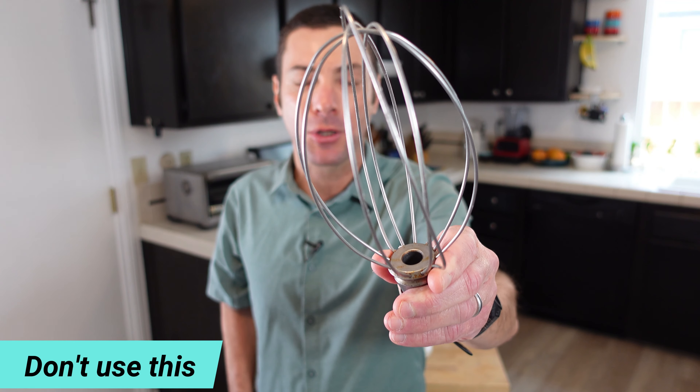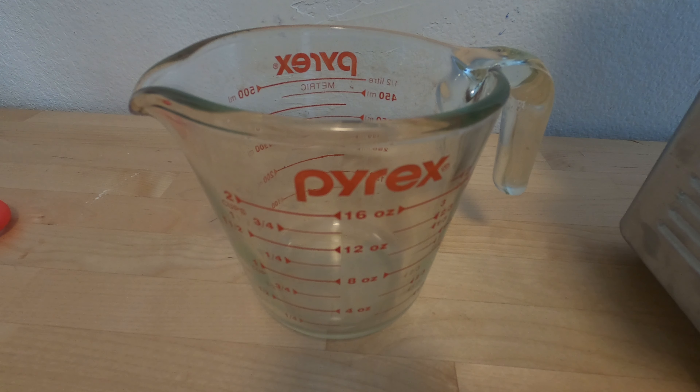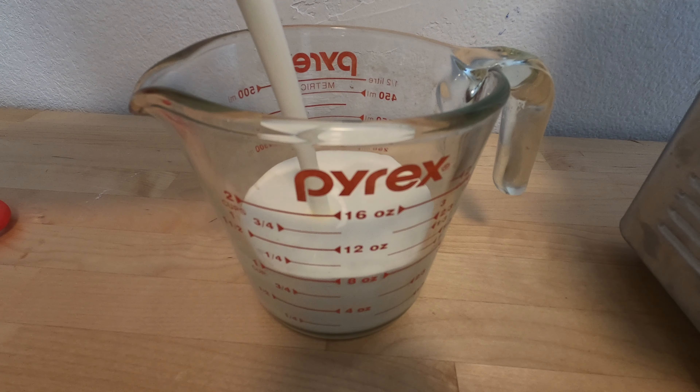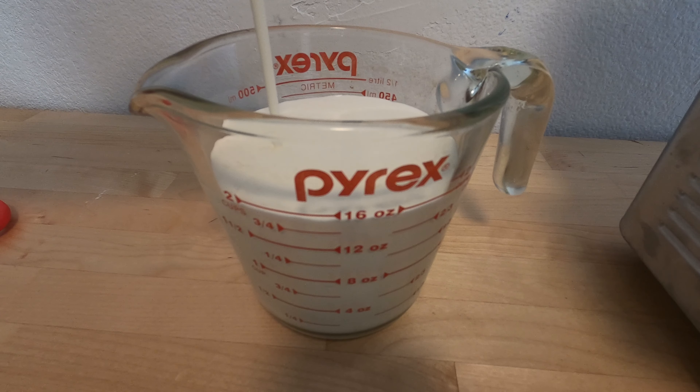A couple of tips: you'll want to use the paddle attachment, not the balloon whisk. If you use something like the whisk, you're probably going to get whipped cream instead of butter. You're also going to want to have a towel handy — you'll see why very soon. And one other thing: just set the cream out about 30 minutes before you want to make butter. It's easier to make butter when the cream isn't so cold right out of the refrigerator.